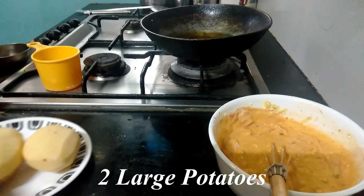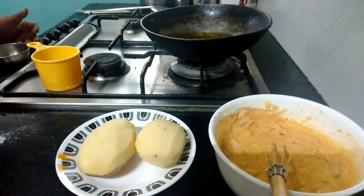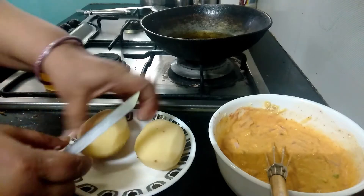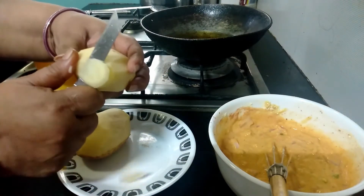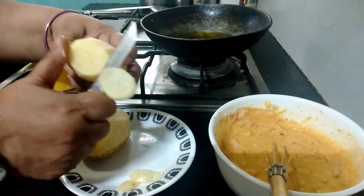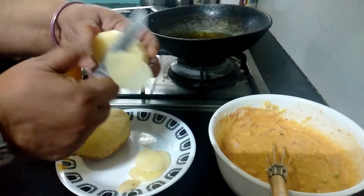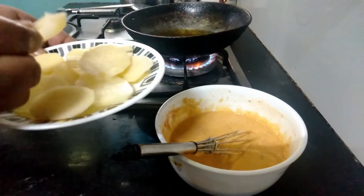Now I have two large potatoes here — I have taken the large variety; if you have small ones you can take more. We are going to cut them into thin slices. Either you can cut them or you can use a slicer. I am going to cut with my hand because I can do thin slicing myself. I have now cut the potatoes into thin slices.